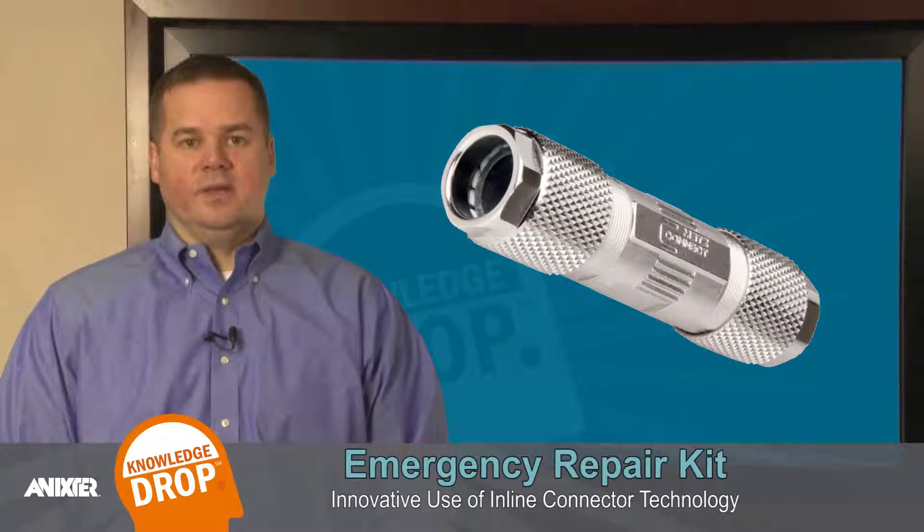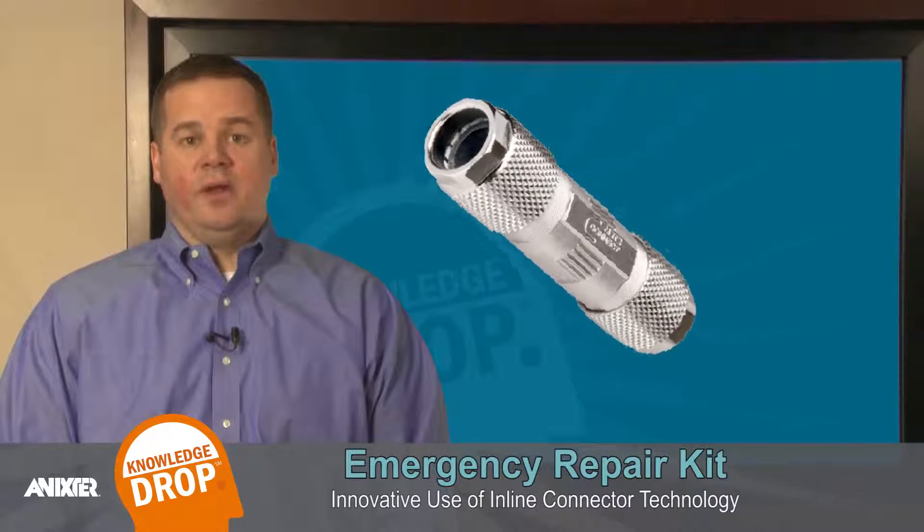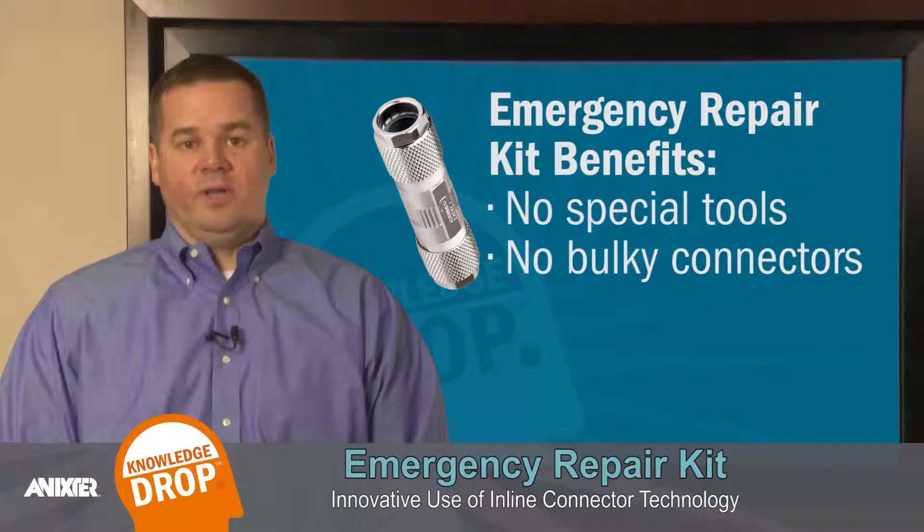One innovative use of inline connector technology is an emergency repair kit. This solution could be invaluable if a network cable was cut or damaged, causing your industrial network to fail. With an Ethernet emergency repair kit, a broken cable can be easily and professionally repaired without special tools or bulky connectors.